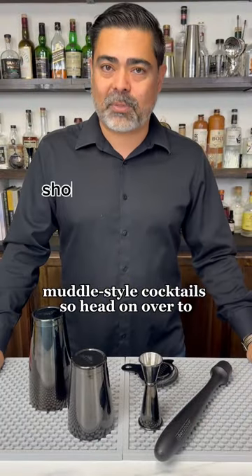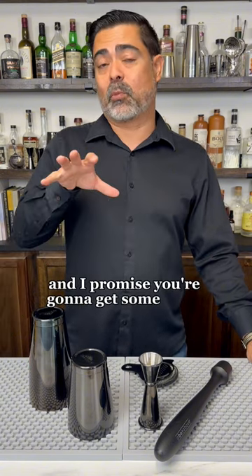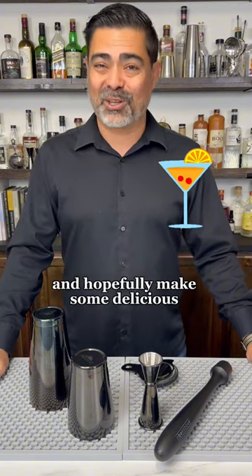So head on over to shop.abarbub.com, look for the build your own bar set function and I promise you're going to get some great tools and hopefully make some delicious cocktails.